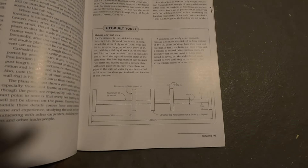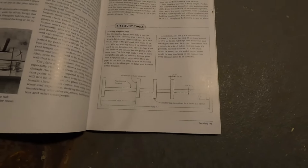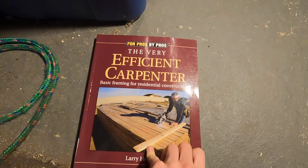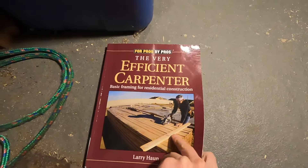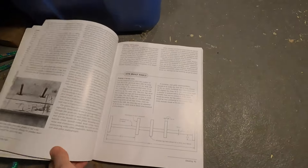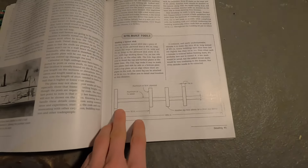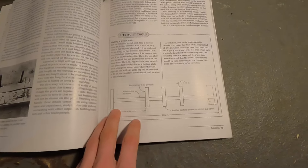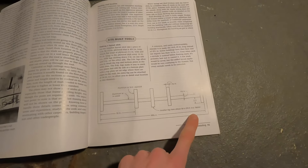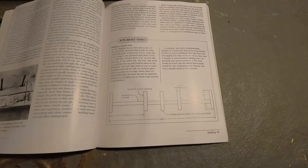We're going to be making a layout stick for our walls based on the instructions in this book — 'The Very Efficient Carpenter' by Larry Haun. I highly recommend it; very good, simple, and easy to follow. These layout sticks make it a lot easier to lay out your studs, whether 16 on center or 24 on center, and will help us go a lot faster when we're actually laying out our walls.